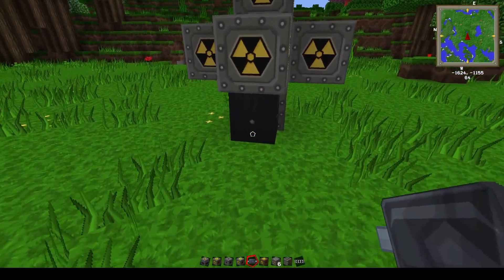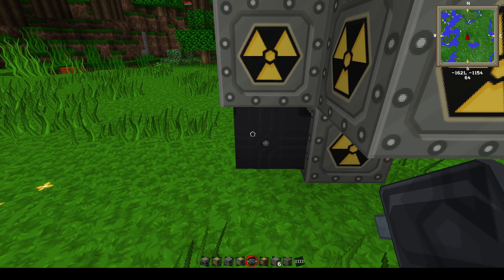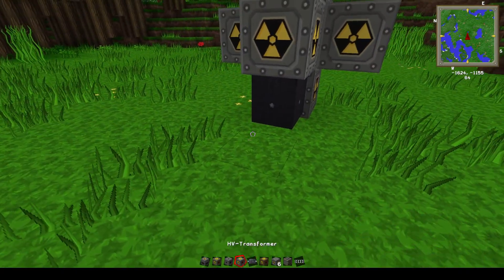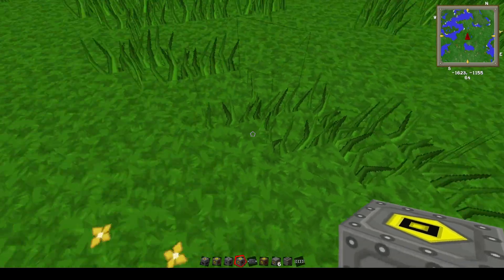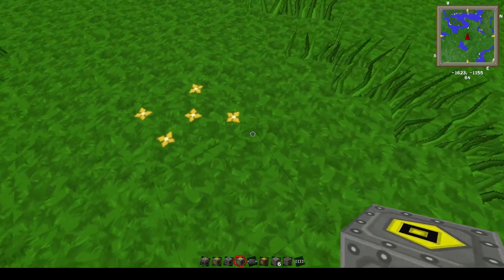We're going to start with our HV cable — I would go with the four-by-one-inch. It holds the most power and it's basically a waste of time and resources if you use anything else. You want to start with your HV transformer, and make sure the red side goes toward your reactor.